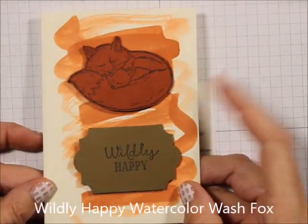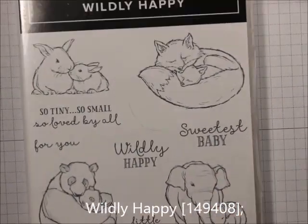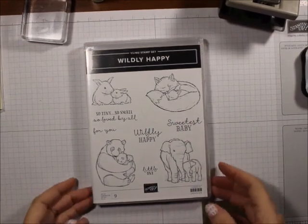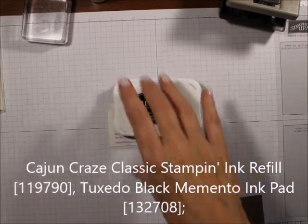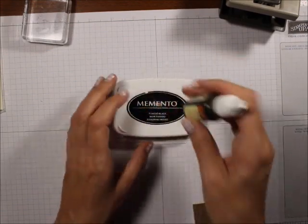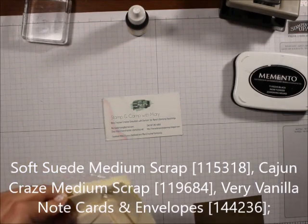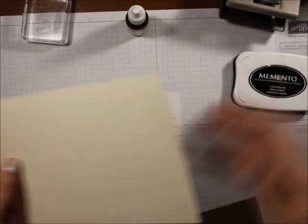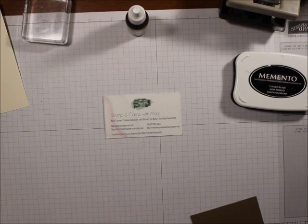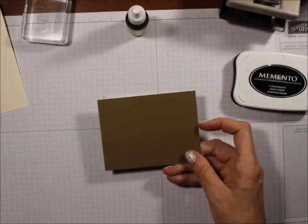I want to show you how to do an easy note card. What we're going to be using is Wildly Happy. For ink, we are going to be using Memento and Cajun Craze Refill. We are going to be using a Very Vanilla Notecard, a piece of Cajun Craze scrap, and a piece of Soft Suede scrap.